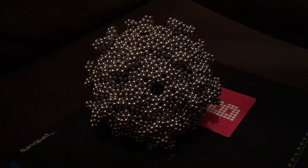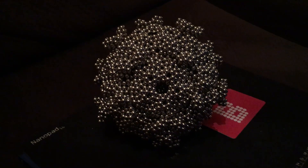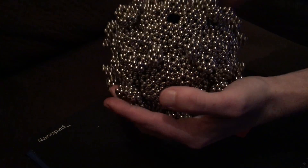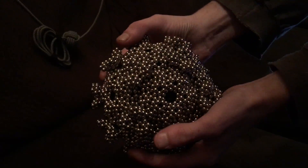Dmitry Tyschenko has a build called the Penta-Triplet-Twisted-Pentagonal-Dodecahedron, in brackets Zen Magnets. I recreated it to the best of my ability. It took 22 sets of magnets and one-third. Anyways, this is the destruction.